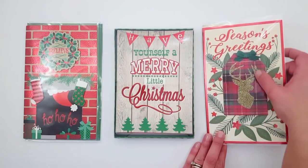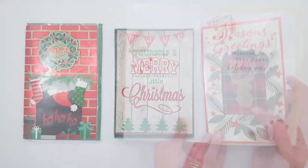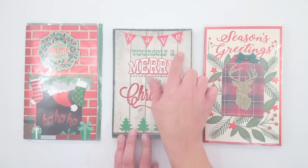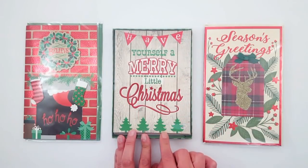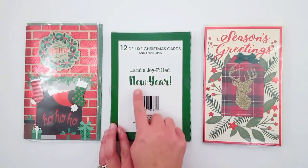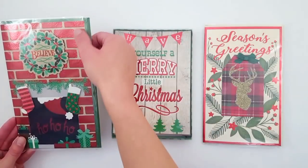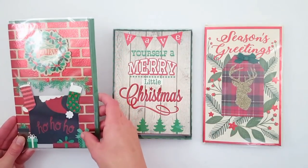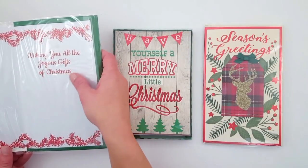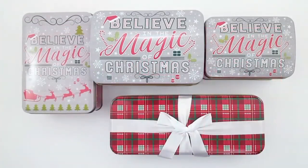Christmas cards — they had really cute ones. I like this plaid with the deer and it says wishing you a very merry holiday season. This pack of Christmas cards, you get 12 to a pack — it says have yourself a merry little Christmas and it has like the wood background. Very cute. It says and a joyful new year on the inside. I loved this card: it says believe in the wreath and has Santa coming down the chimney. On the inside it says wishing you a joyous holiday season.